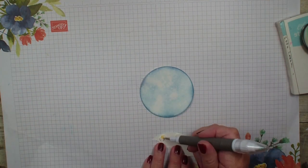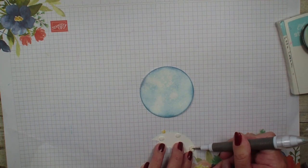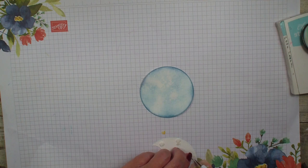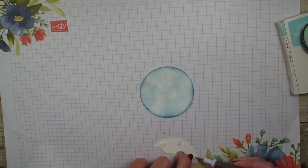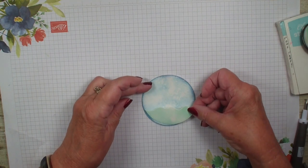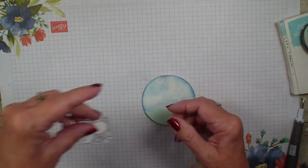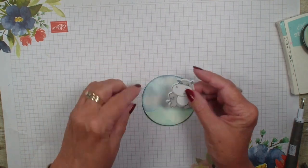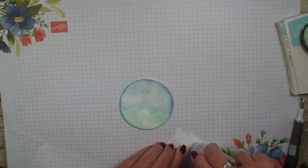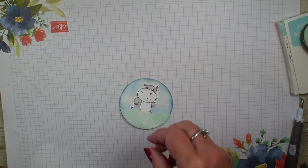Let me see if I can get my pick-a tool here because they are not wanting to cooperate — it is very humid today in Ohio so everything is sticky except what you want to be sticky. These are just not wanting to cooperate, so bear with me for a minute. There we go. Now I'm going to decide where I want that, probably about right there, and I'm going to layer that on top of that circle. I'm going to bring in the hippo — I have already colored him out with gray granite Stampin' Blends.